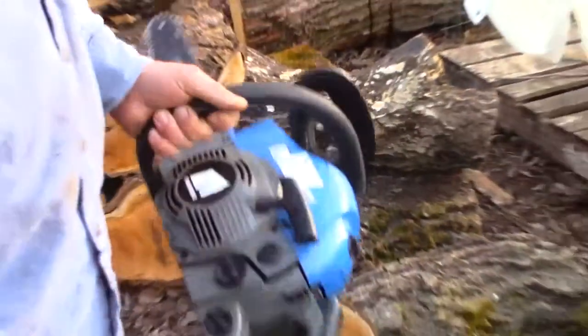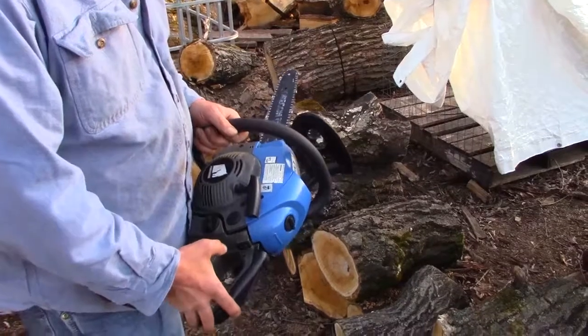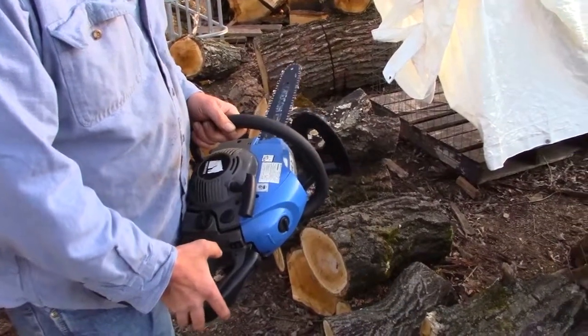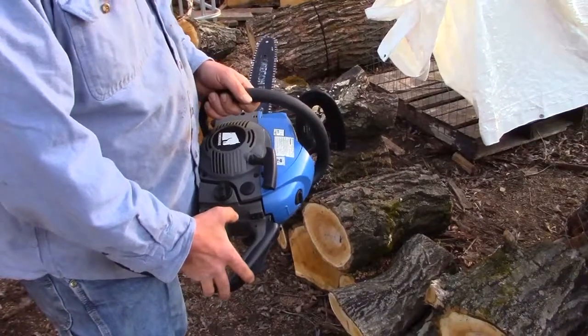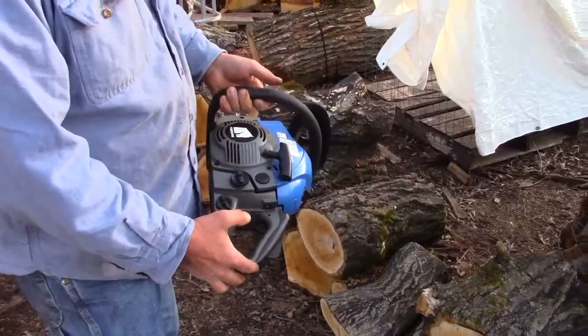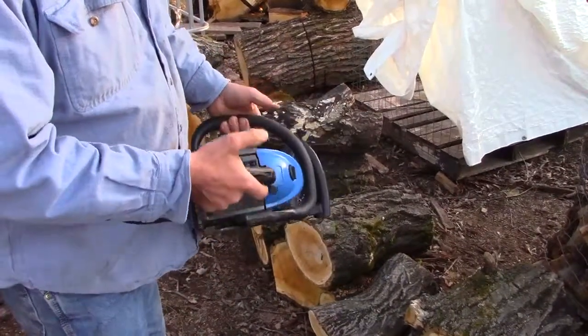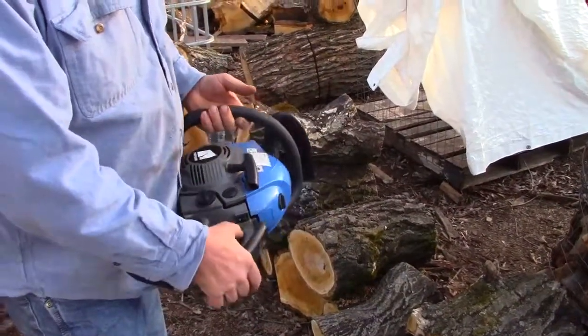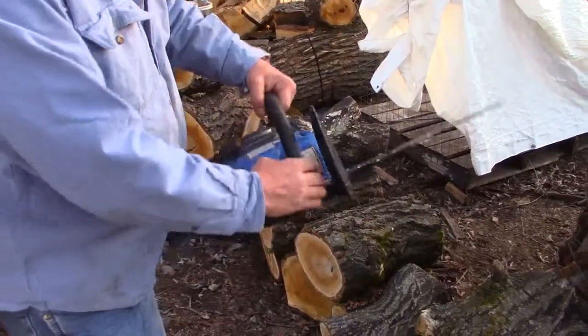Either way, I bought all the saws. This is a Power Horse 40cc, I believe a 16-inch bar, made by Top Sun, manufactured in 2009. We were just cleaning out the shed and I found another one of these saws that is virtually new. I put a little fuel and bar oil in it, gave it a quick fire, sharpened the chain, and we'll see how it goes.